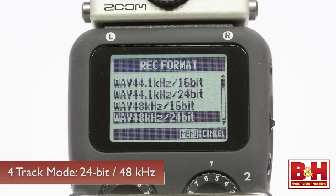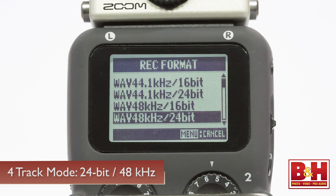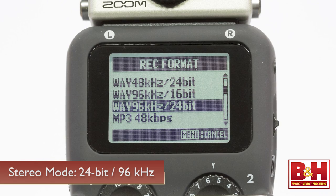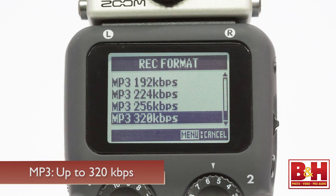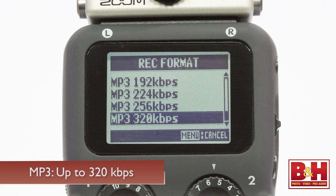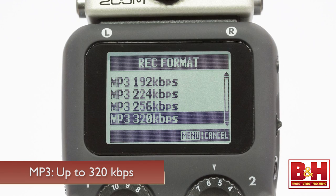The H5 records PCM and MP3 files, and can record up to 4 tracks of audio simultaneously. In 4-track mode, the maximum resolution is 24-bit, 48 kHz, but in stereo mode you can record at 24-bit, 96 kHz. MP3s can be recorded at rates of up to 320 kbps, but only in stereo mode, not in multi-track mode.